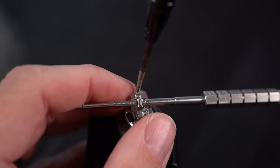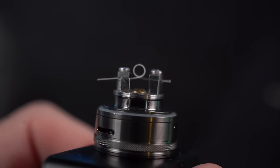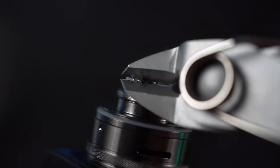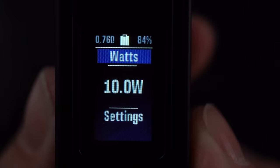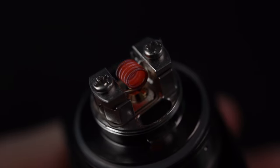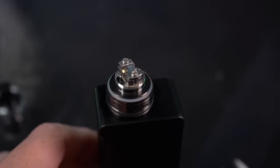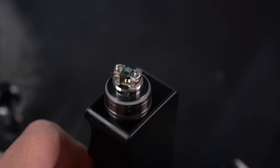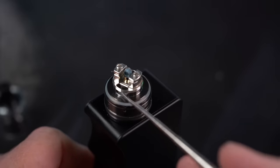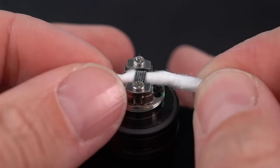Totally effortless. Just going to tighten these down very loosely — just want it to hold the lead so I can move it around. Going to push it down a little bit closer to the airflow. Clip your leads flush. This coil came out to a 0.76 ohm, sitting at a whopping 10 watts, and it's glowing nice and evenly. These look like some pretty generous-sized wick holes.